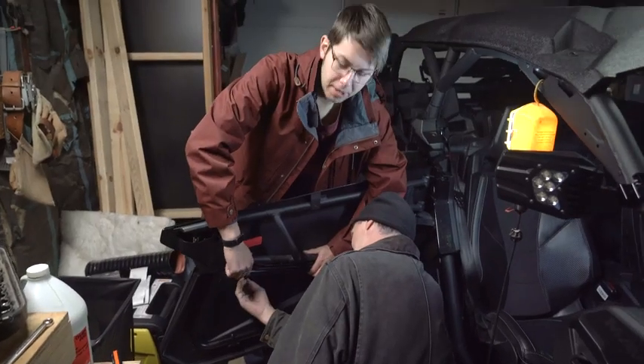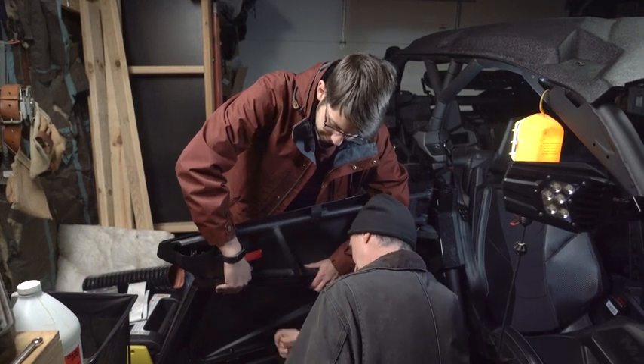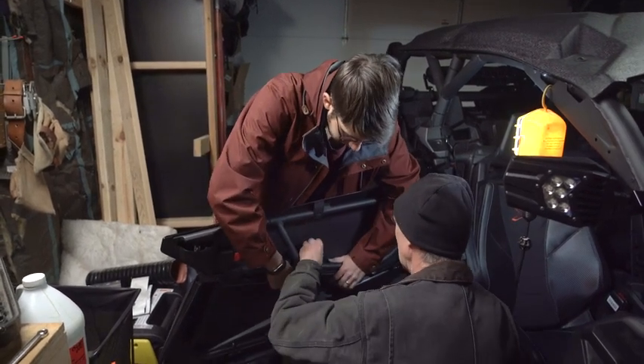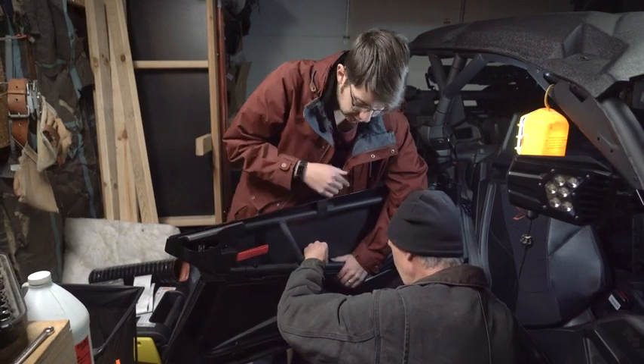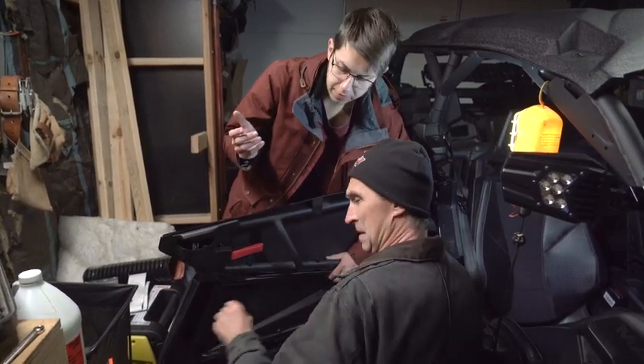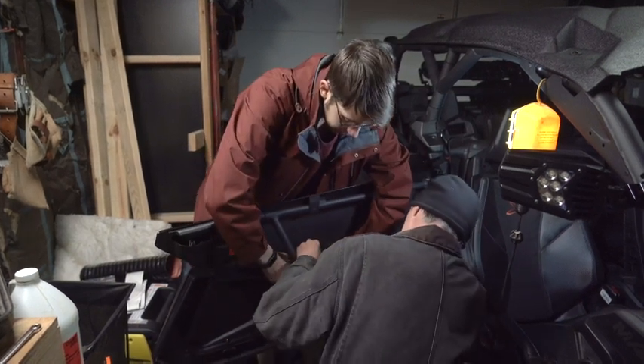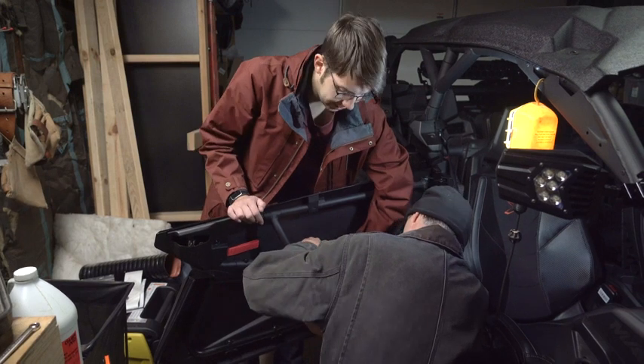We've got our buddy John here — he's going to help with this part so I can hold the lower panel in. We're just putting each of the three screws back in with the nut back on the bottom, just to hold the door in place for right now. Then we'll slide it around and move it back and forth as we need to, depending on how it sits.